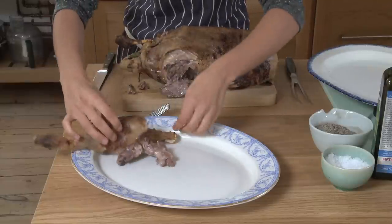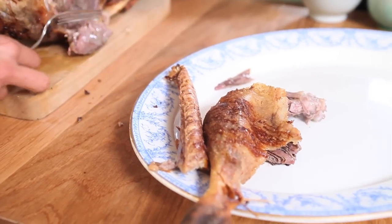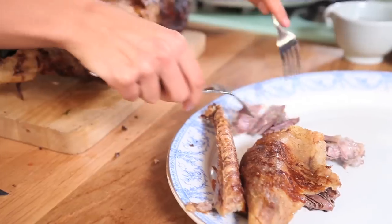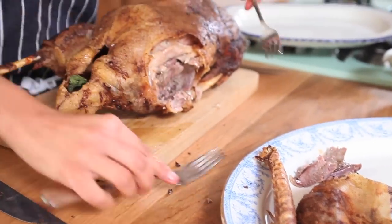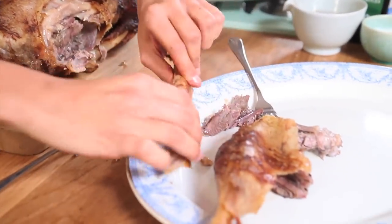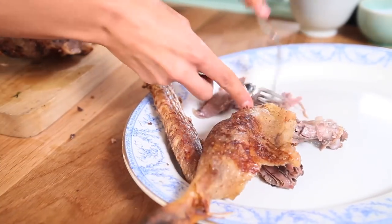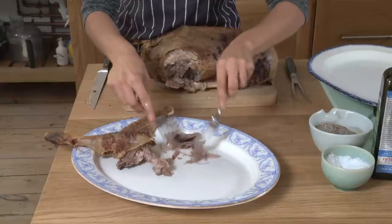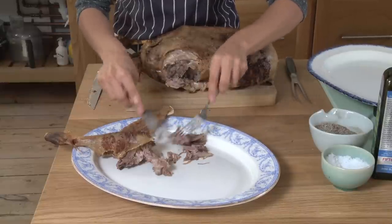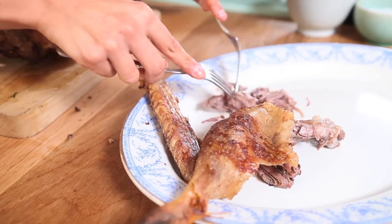Just pull that away. Then take the meat straight to the platter and using your forks, literally pull it away. That way you're keeping your hands nice and cool as well, otherwise it'll still be really hot — you don't want to burn yourself. And you can shred it. Look how tender it is, it's just completely falling apart.